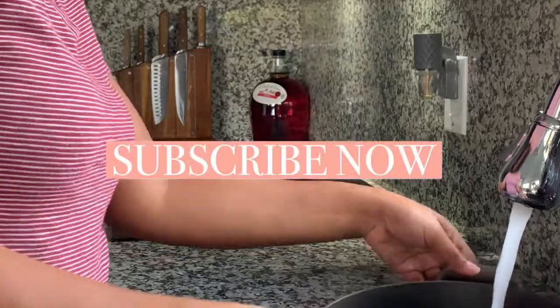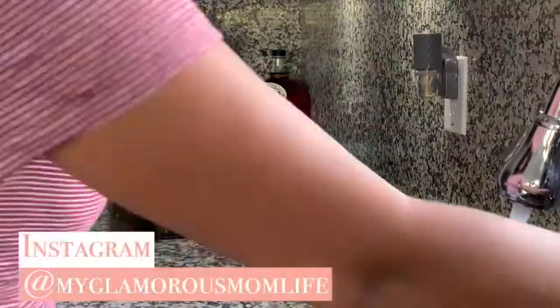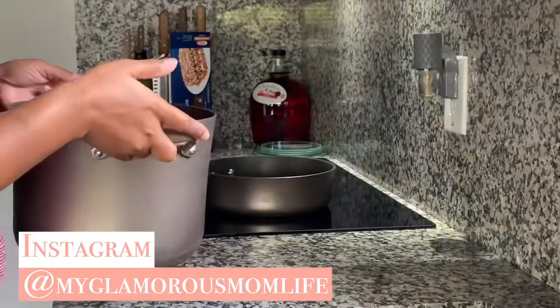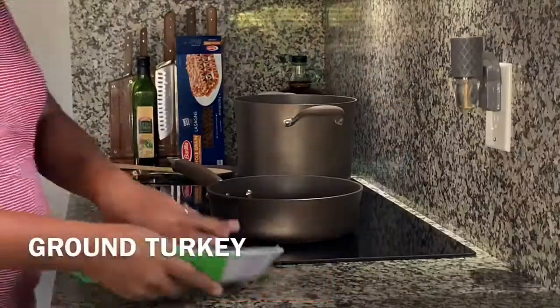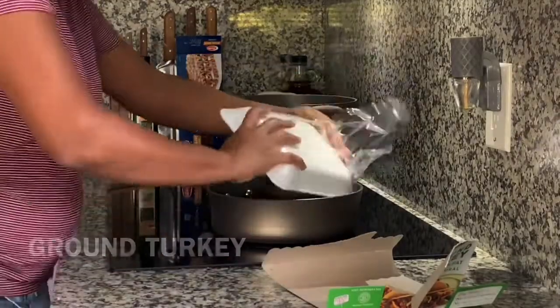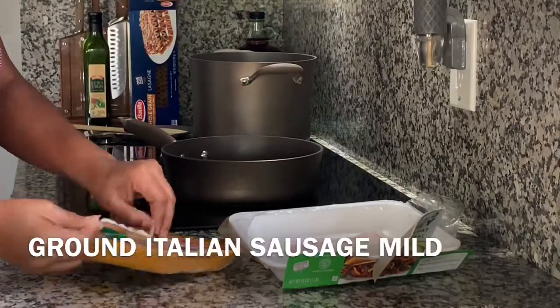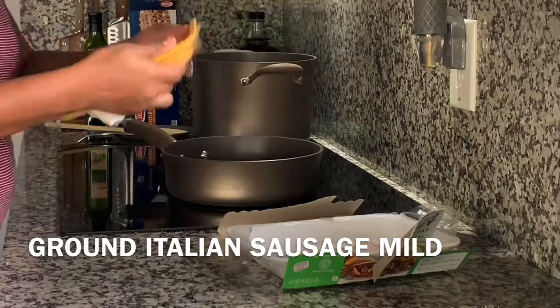I start by filling up my pot of water so that it can start boiling while I'm doing everything else, and I put a pan on the stove so that it can start warming up. Once your pans are at a proper temperature, go ahead and unpackage your meat. I'm using ground turkey and ground Italian sausage. You can use ground beef or whatever you like — I love adding a little bit of mild or hot Italian sausage to give it a little bit of a kick.